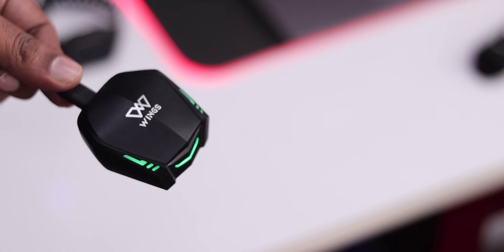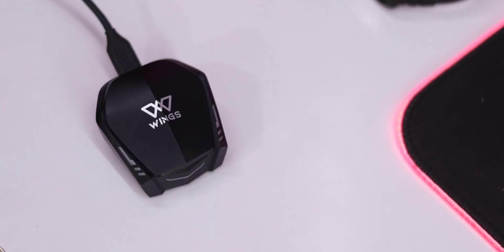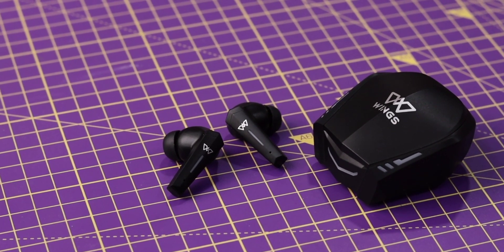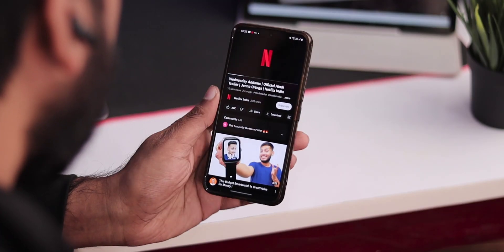You can also locate the earbuds through the app — if the earbuds are misplaced, you can play a sound to find them. This is a great feature for an affordable earbuds. Charging is via a Type-C port using a 5V/1A charger, and the case charges from 0 to 100% in about 1.5 hours. Each earbud provides about 10 hours of use on a single charge, and can be recharged inside the case for about 4 hours total with a full case charge.